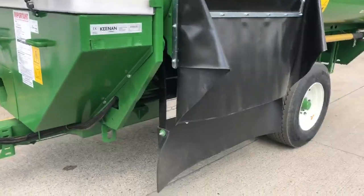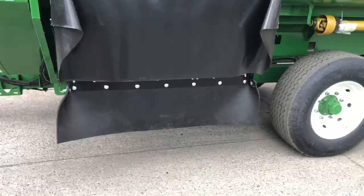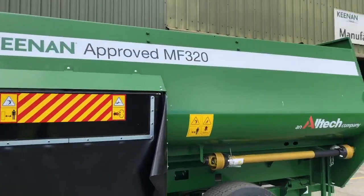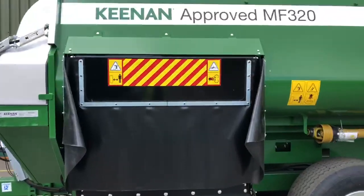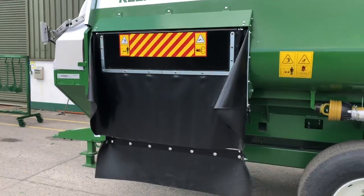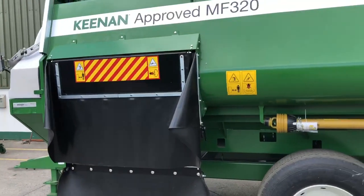This machine on display here has a standard feed out tray with magnets and a rubber extension. There are a number of feed out options available across the Mechfiber range. These include your standard tray, a fold-down tray, and stub elevators. The fold-down tray and standard tray are available with magnets as an optional extra as well.